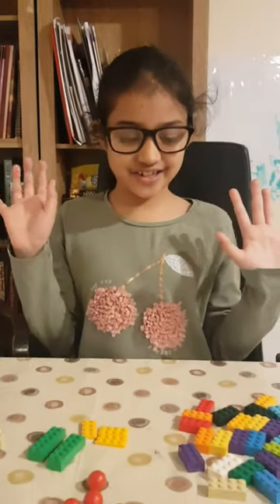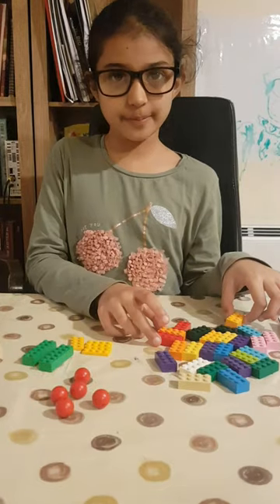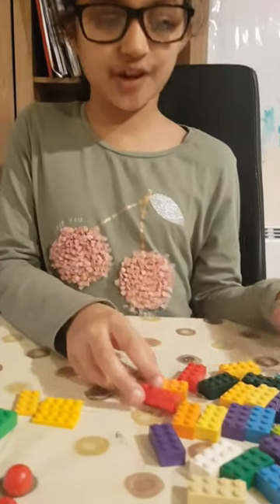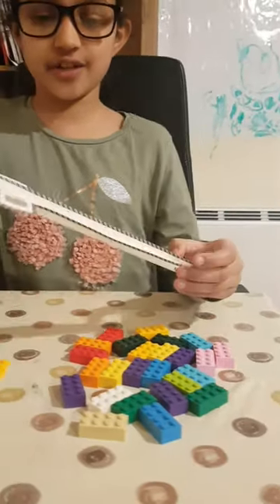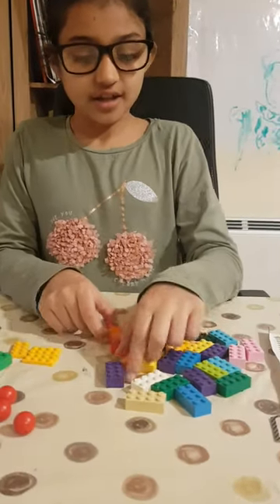Hello, today we're making a chain reaction using Lego. We're going to build a big tower with Lego blocks and then make a slide for a ball to go down.